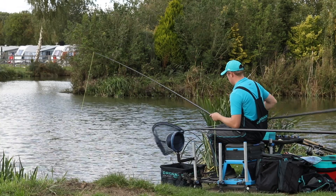Springtime on the Bonsai is when the fish start to feed very well. The fish are warming up, the conditions are improving and fish want to eat.